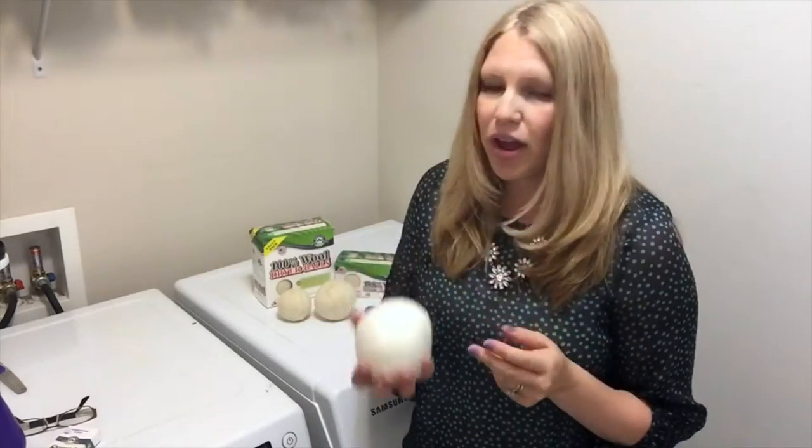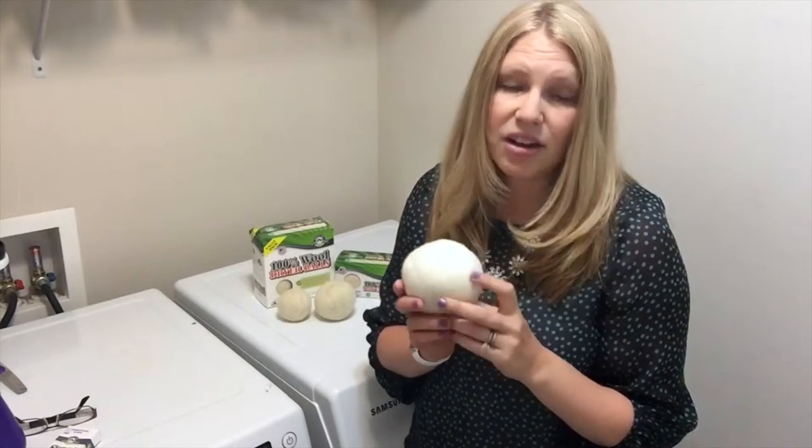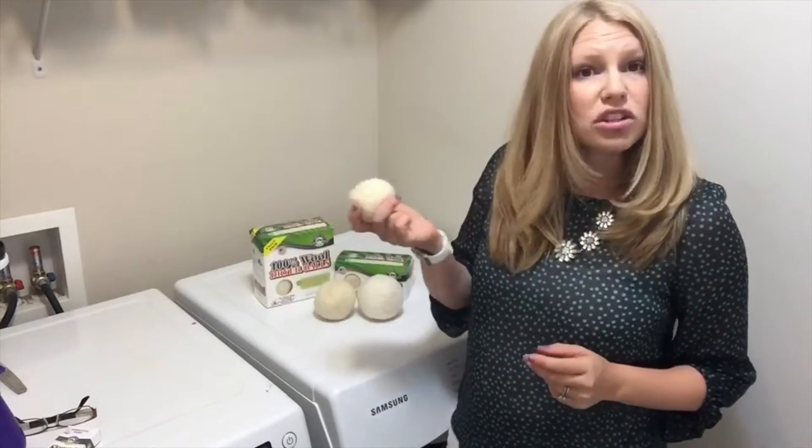Because it's so heavy, it's going to get down into your laundry, separate your clothing more, and help your clothes dry even faster. The large ones do work — you just need more of them.